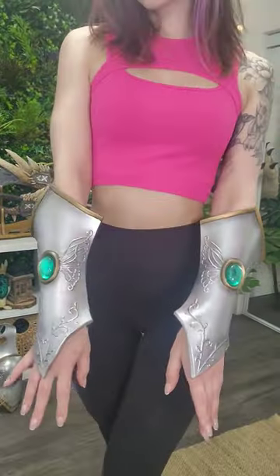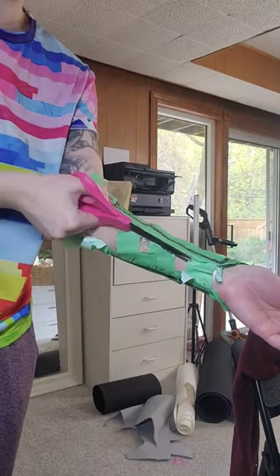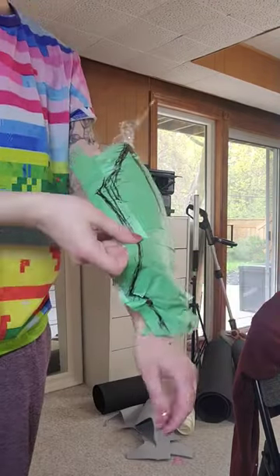Here's how I made my bracers for my Blumlord 1 cosplay. I started by making a pattern by wrapping my arm in plastic wrap, covering it with painter's tape, and then drawing it on with a sharpie.